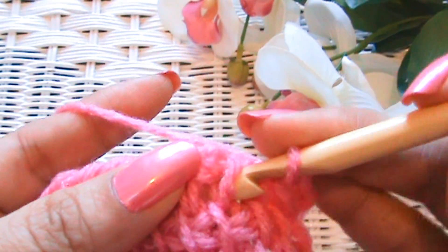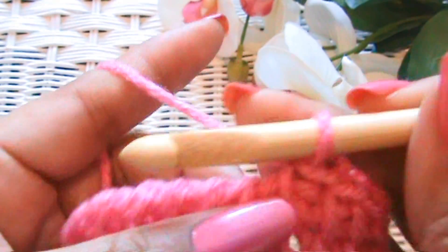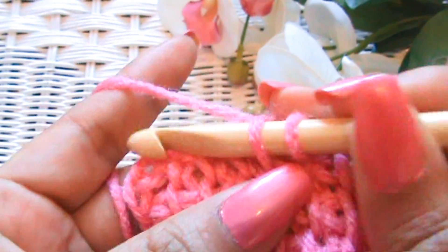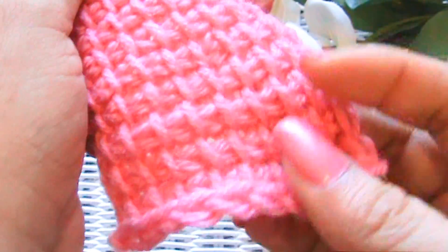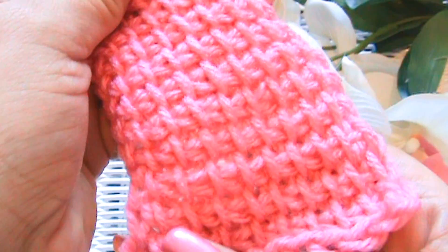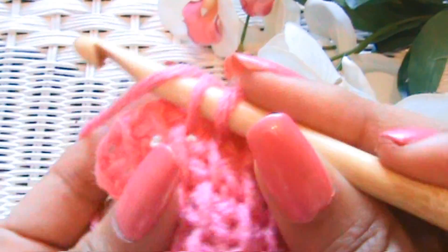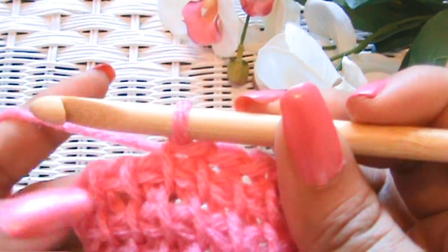Super, super easy. I haven't found anything difficult about this yet, other than the curl. But that's not difficult, that's just something you kind of deal with. I'm sure the curl will go away — see, it didn't curl that bad, not as bad as the other yarn I used for my very first swatch. And if you block your work, you can get it to go away completely. I haven't actually blocked anything with my Tunisian crochet yet, but I'm assuming it will completely go away.